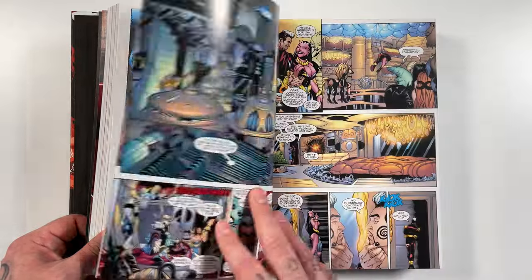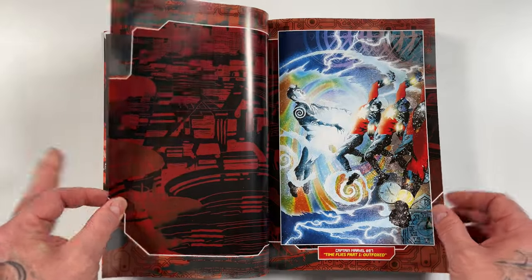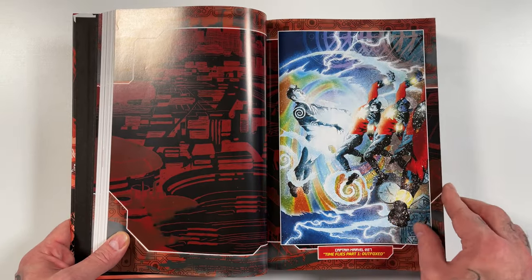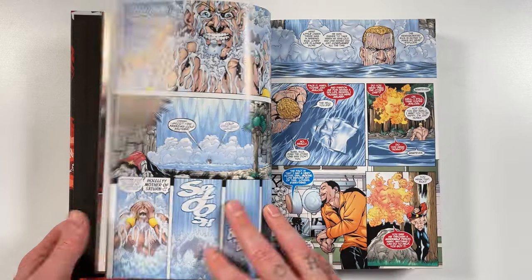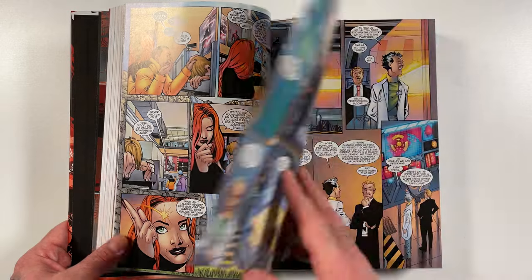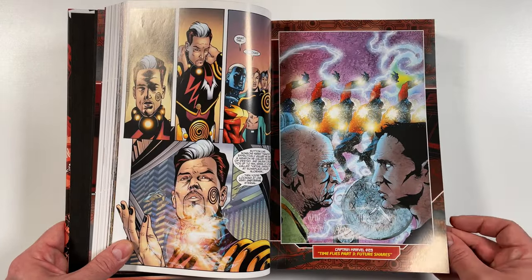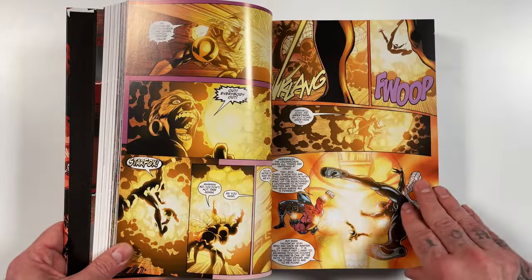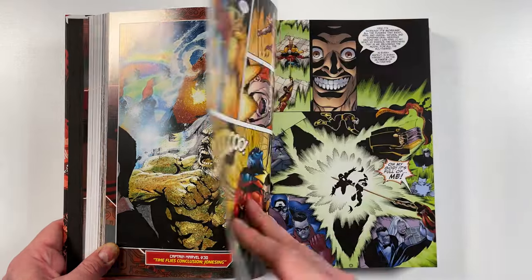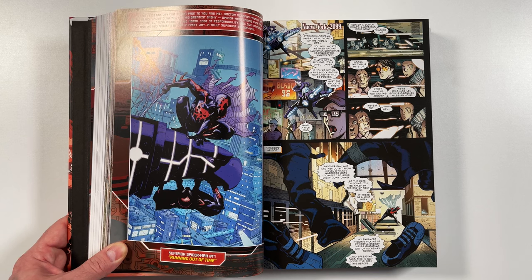They're doing more 2099 omnis — X-Men is coming out soon, I can't wait to see what else they collect. Then we get into the Captain Marvel stuff, and here you can see the cover for issue 27. I haven't read this either. There's a little Spider-Man 2099 story with Maestro here.